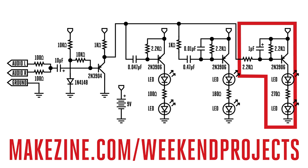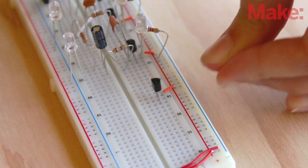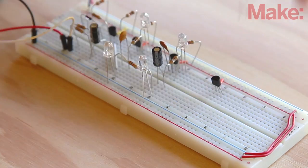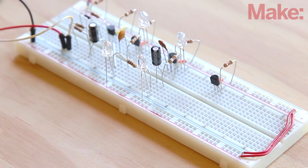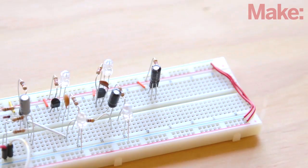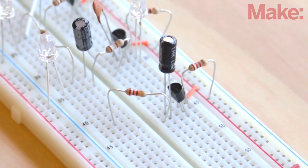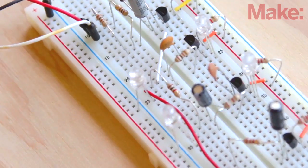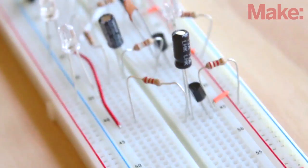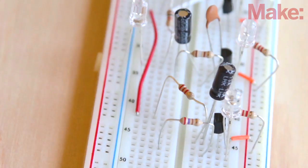Finally, build the low frequency filter. In this last filter, we again change a few variables that allow only the low frequencies to pass through the circuit and trigger the LEDs. Insert a 2N3906 transistor into the breadboard with the flat side facing the trough as before. Connect power to the emitter leg of the transistor with a jumper. Connect a 2.2-kilohm resistor from the power rail to the base of the transistor. Insert the 1-microfarad capacitor with its negative leg connected to the base of the transistor and its positive leg connected to the emitter. Connect another 2.2-kilohm resistor across the trough of the breadboard from the negative leg of the 1-microfarad cap to an arbitrary spot on the board. Connect this resistor back to the hub with a long jumper wire — this connects the low frequency sub-circuit to the rest. Insert a red LED with its positive leg connected to the collector of the transistor, then connect a 270-ohm resistor across the trough to its negative lead.